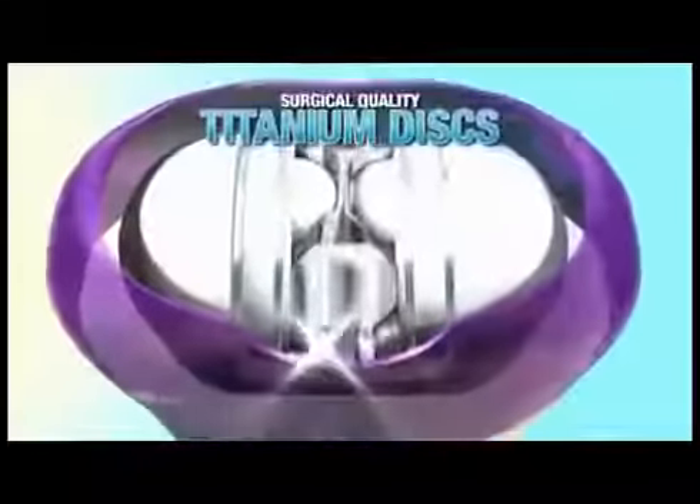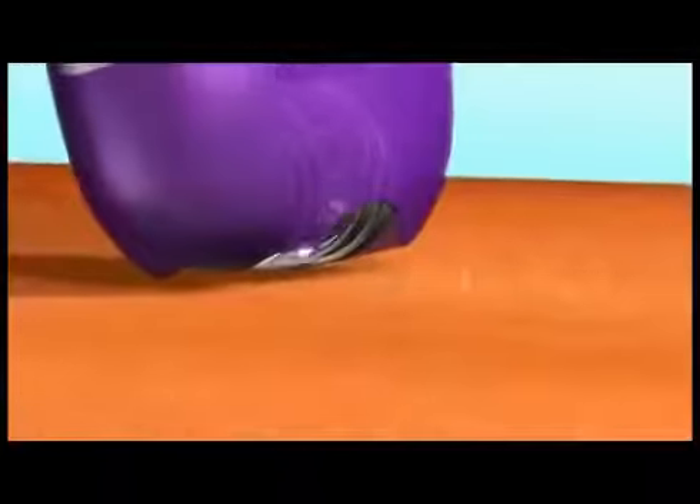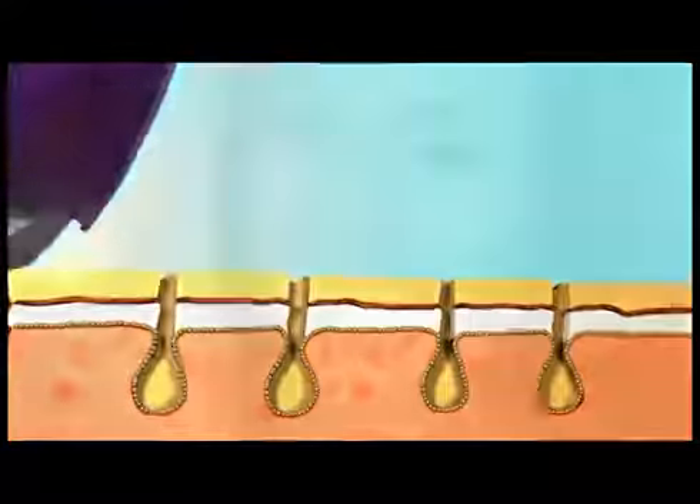Waxing can miss short hairs, and lasers don't work on light hairs. But Wizzit's dual massaging discs are engineered with surgical quality titanium, strong enough for tough facial hair, yet thin and precise enough to grasp even the shortest, finest hairs from the root, so you can go for weeks without worrying about unwanted hair.